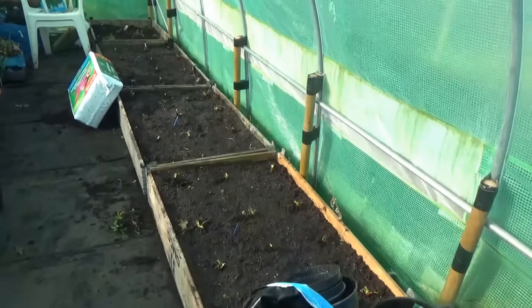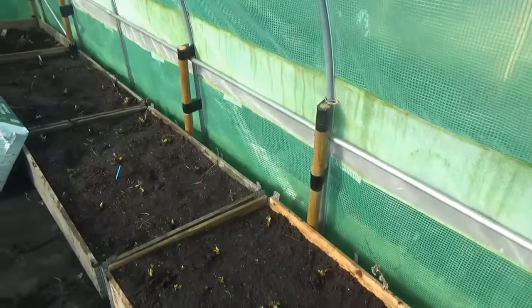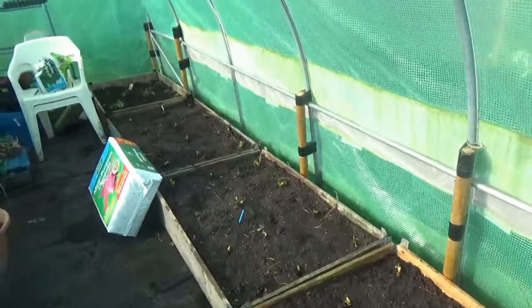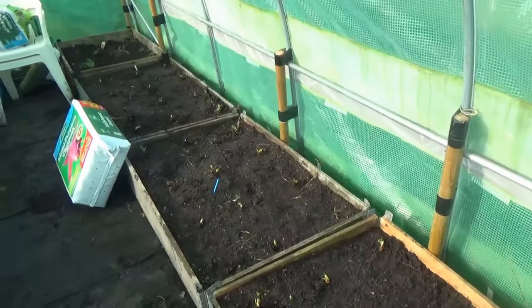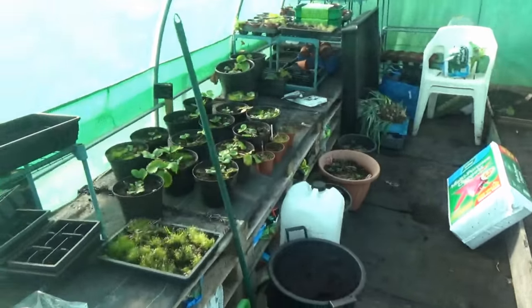I've now potted up the 48 strawberry plants — there were actually a few more, so I've got about 52 plants in all. We've got 12 in each of these raised beds, so about 48 in the beds, plus the ones over here.